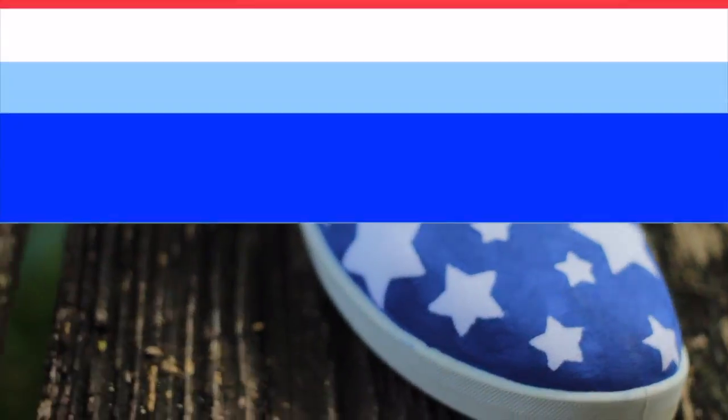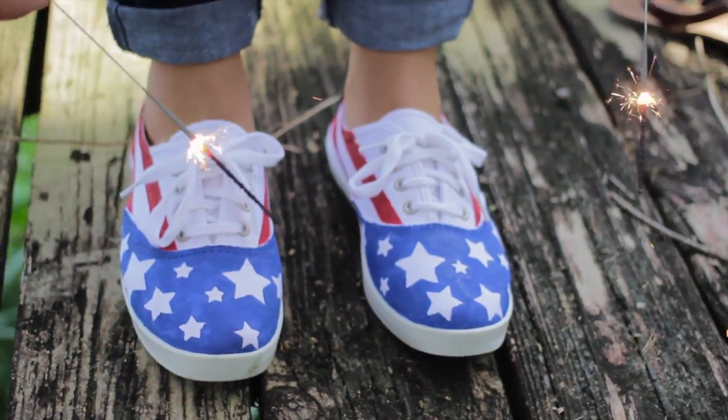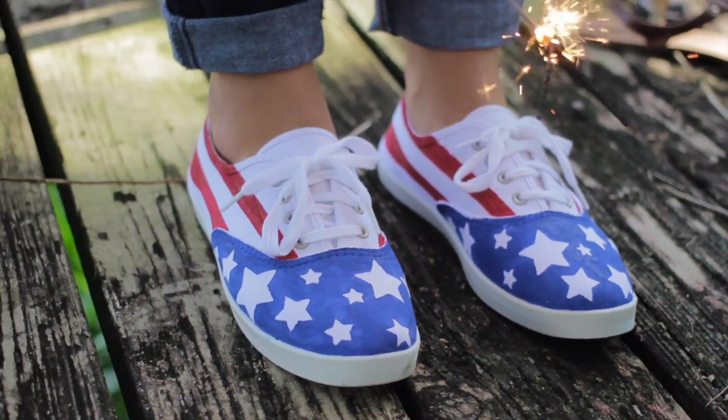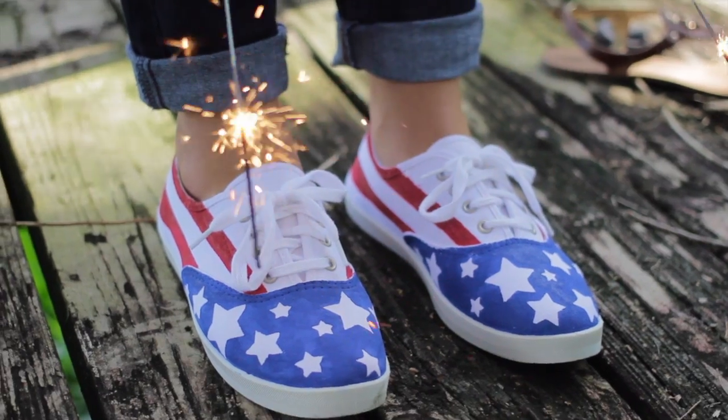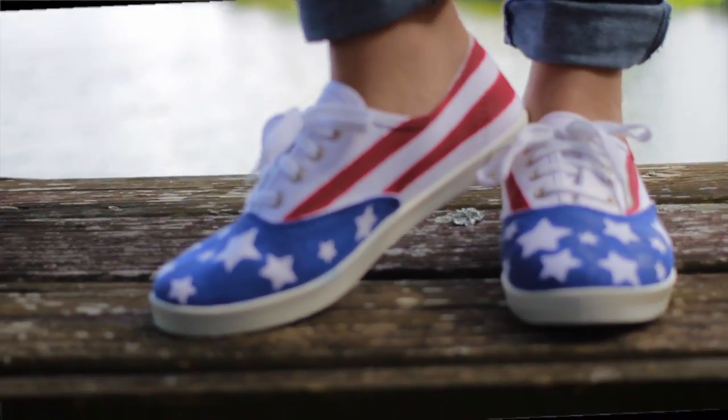There you have it — that is the completed shoe! If you guys like this video, make sure to give it a thumbs up so I know to do more of these in the future. And also if you try this out, make sure to send me a picture on Twitter or Instagram because I would love to see your recreation. I will see you in the next video. Bye!